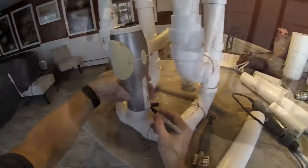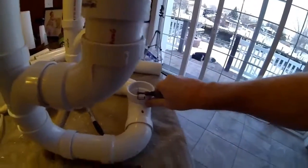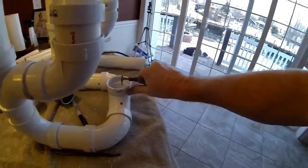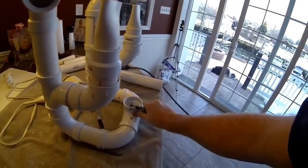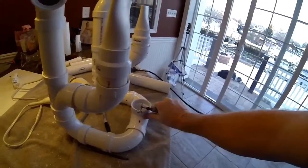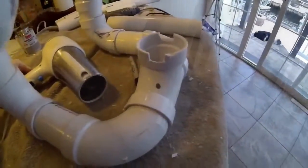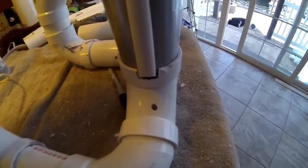The only other modification needed is to make a small notch into the bottom T-section so it accepts the hair dryer. Your hair dryer may require a somewhat different modification — you could use smaller or larger PVC. You'll need to look at your hair dryer and see how it fits. I just needed to cut two notches, one on either side, and the hair dryer simply sits in place.